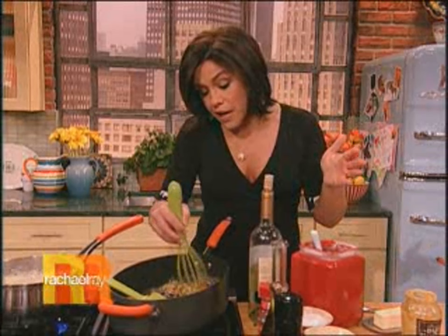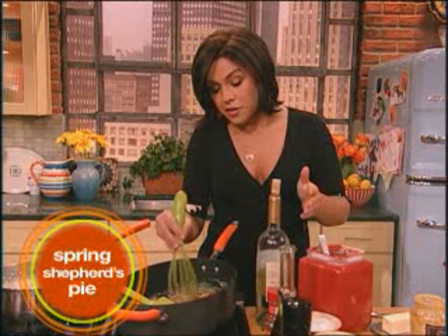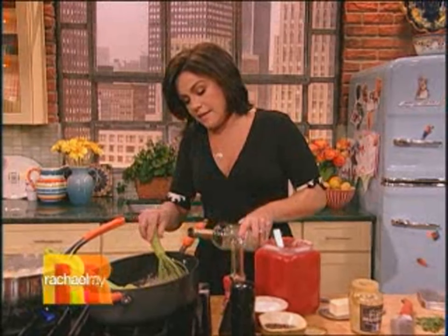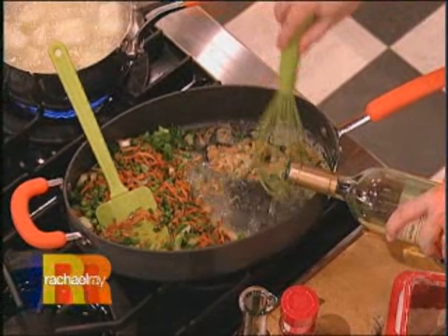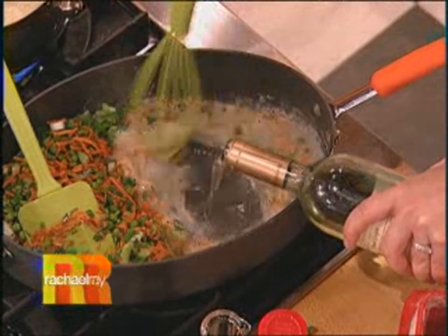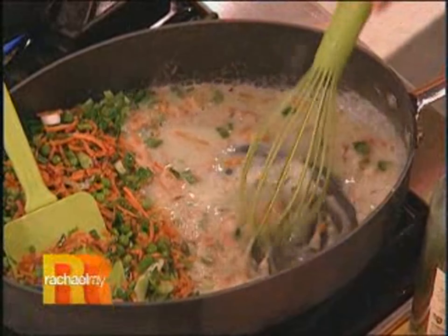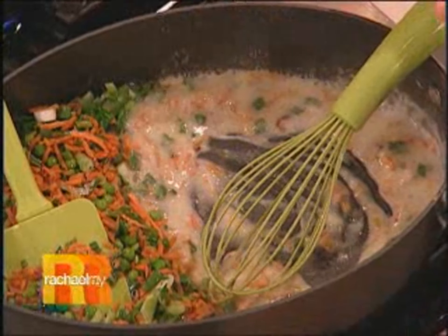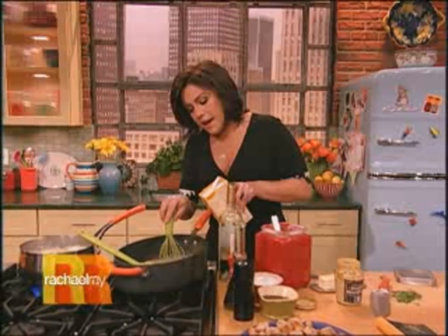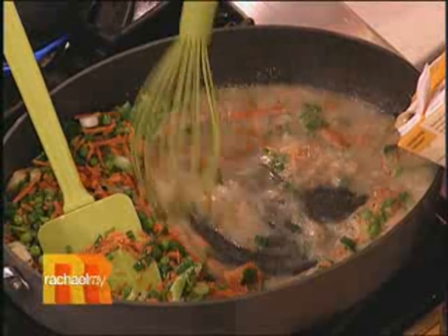Then you can either use two cups of chicken stock, or if you want a little tang and depth of flavor, you can whisk in a little bit of wine. We always have some pinot grigio around for my mom — she loves that, Santa Margherita Pinot. So I'm gonna whisk in half a cup of wine, just eyeball it, let that cook out a bit. Then about a cup and a half of chicken stock — good old stock in a box — a little less than half of a box.